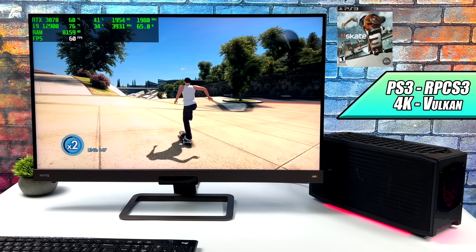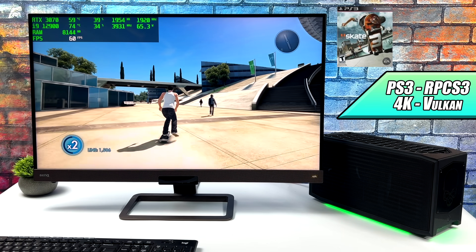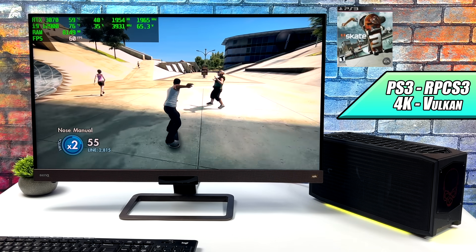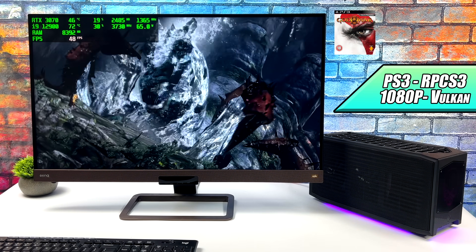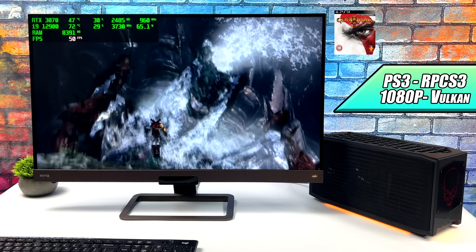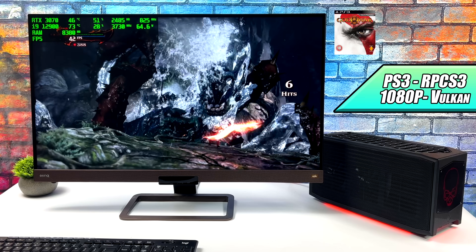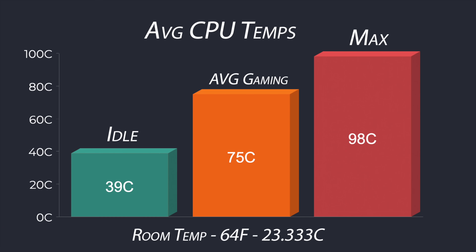Here's some PS3 emulation using RPCS3 — Skate 3 at 4K with the Vulkan backend. Really great performance; we're at a constant 60 FPS at 4K. The RTX 3070 can definitely handle this at 4K and even a little higher. With most PS3 games that are fully compatible with RPCS3, you're going to have a great time at 4K, though some games still don't run well yet. With a more overclocked CPU like a 12900K you can get God of War 3 running at full speed, but on this setup we're getting very close — performance really comes down to emulator optimizations and will improve in the future.